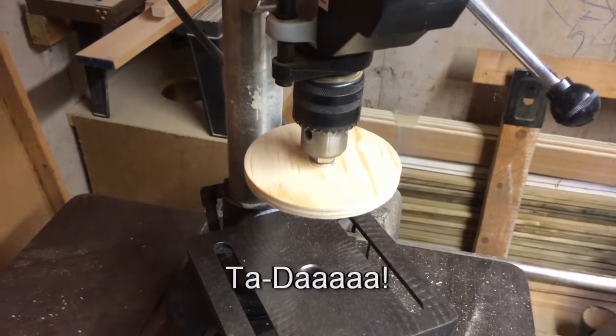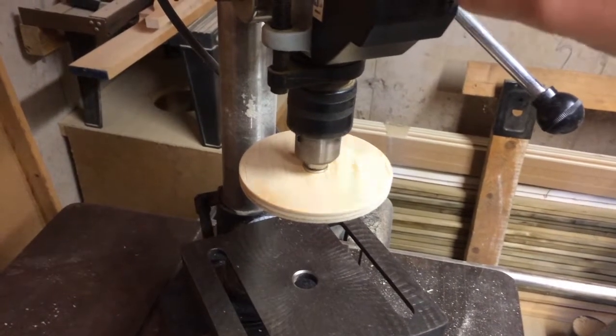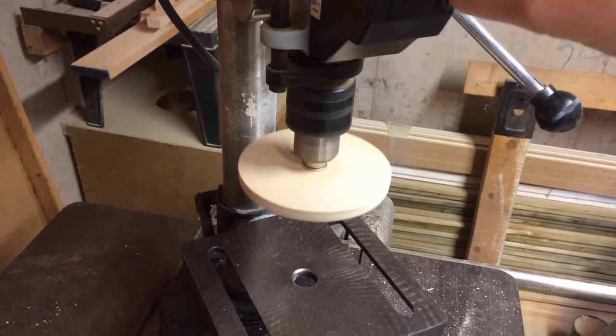Here's the final product. It's got a bit of vertical wobble in it, but it doesn't have a rotational wobble, so that's good.